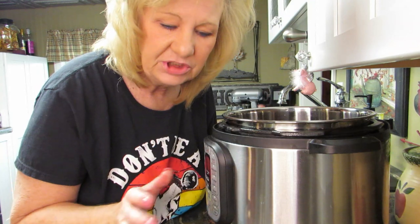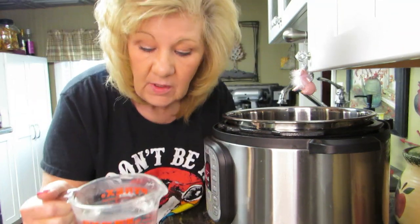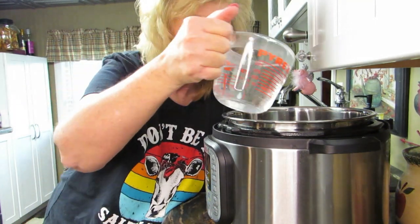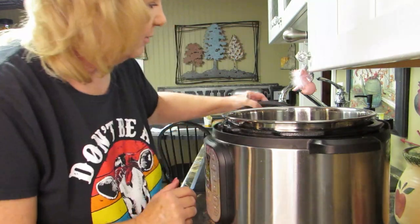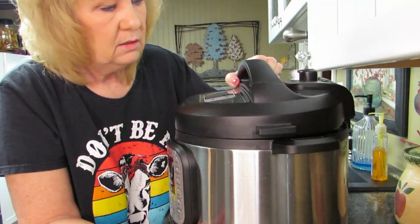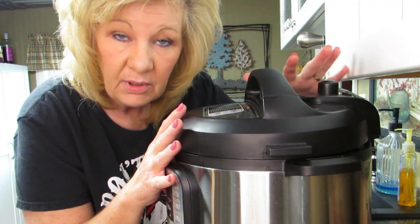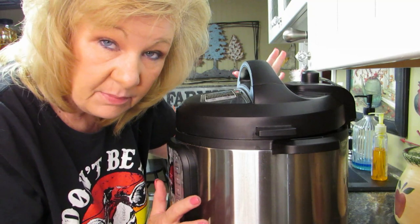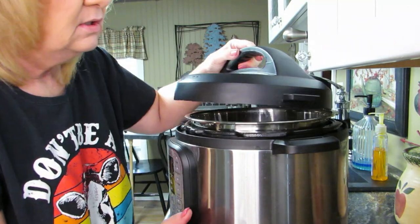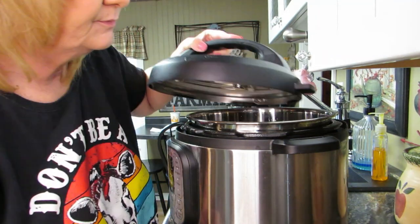Now in the instant pot - the beets that we just washed - just throw them in there. Easy as can be. I wish I had more beets but we don't and that's okay. To that, I have a cup of water - just pour it in there. Then put your lid on. My countertops - nothing fits under these. I don't know what we were thinking when we designed the kitchen. I should have measured appliances and then put the counters in.